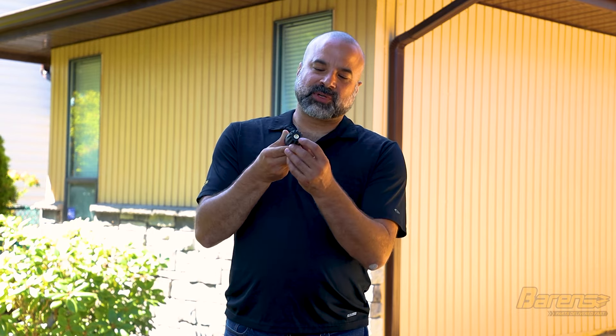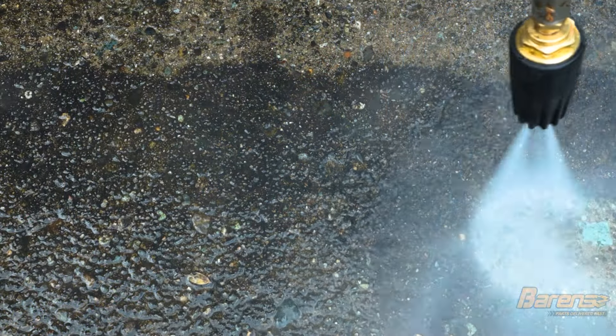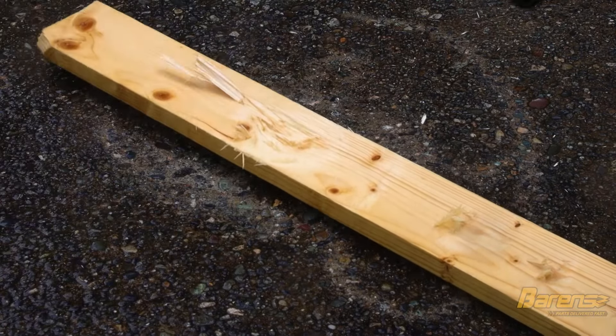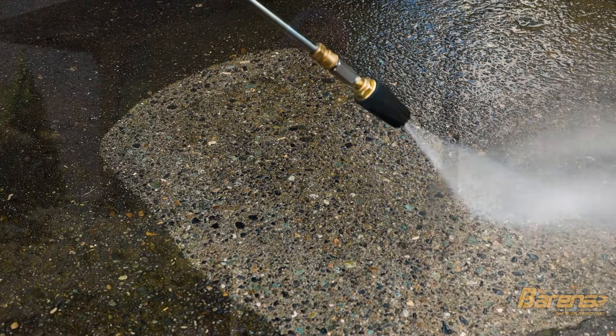Finally we have the rotary nozzle. This one is very unique because it has a zero degree nozzle inside of it that spins around, creating a spray funnel. It is very powerful and leaves a wide trail on a surface, doing very deep cleaning. Because it is zero degrees, it can easily damage soft material. However, it is ideal for cleaning large flat surfaces like your driveway or sidewalks.